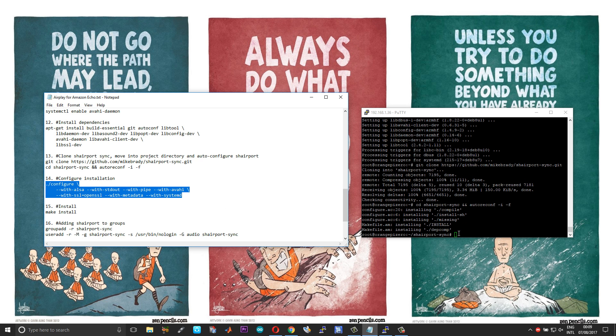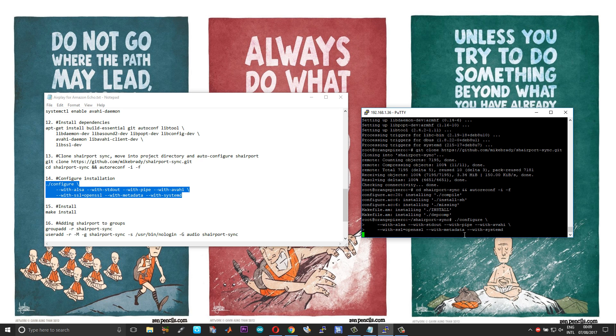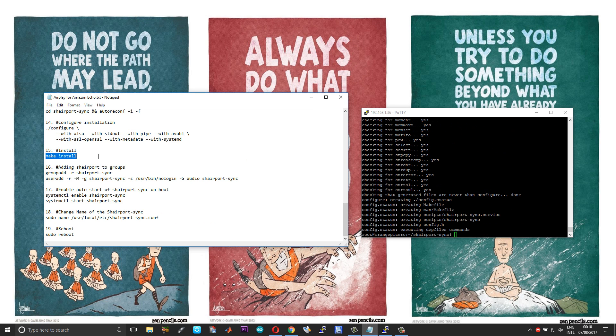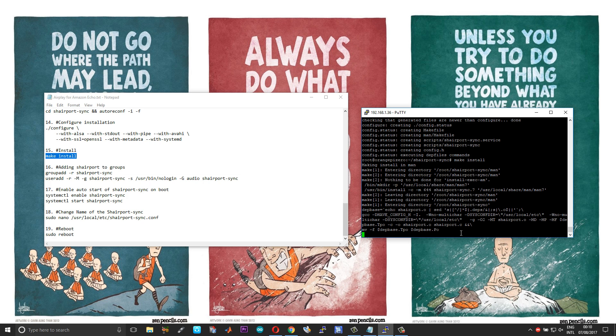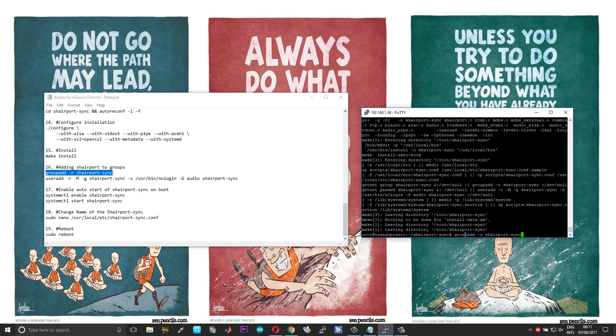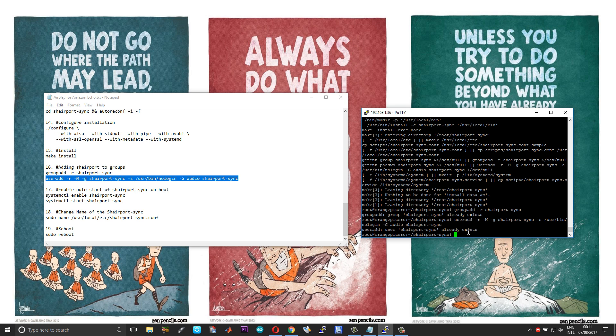After that is done, copy and paste the configuration script, and then finally install.